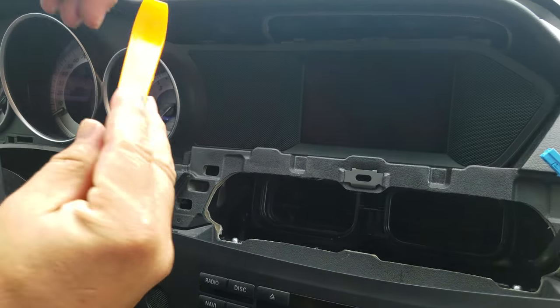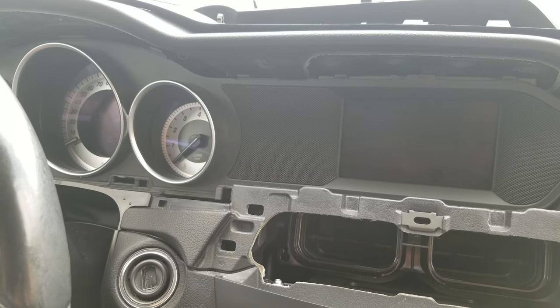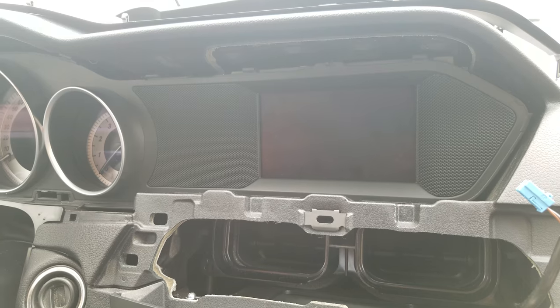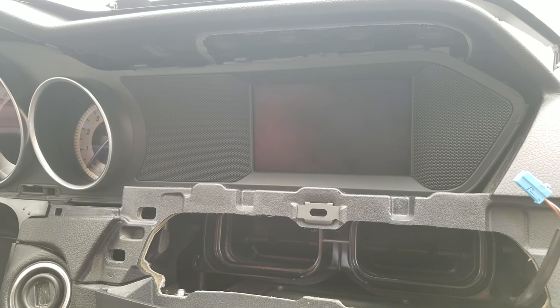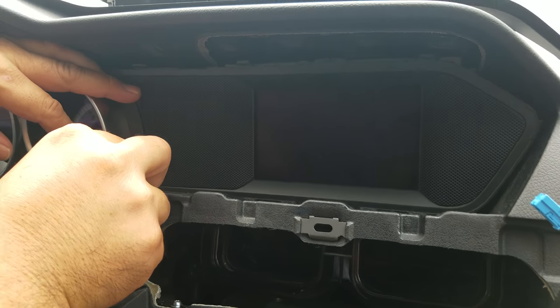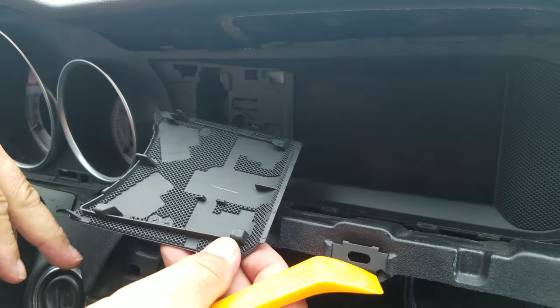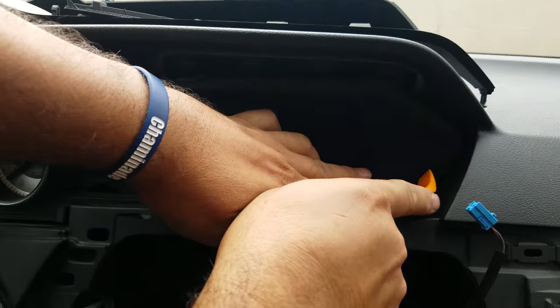In order to see the mounting screws for the speedometer cluster, you need to remove the monitor. To do that, slide out the cover on the driver side using your tool — slide it to the right on one side and to the left on the other.